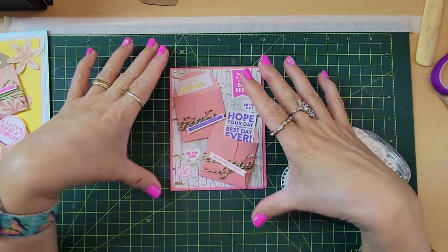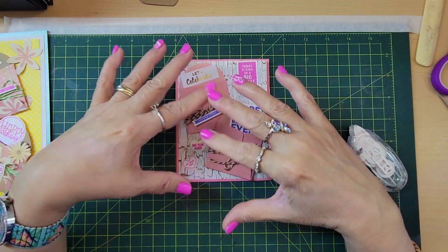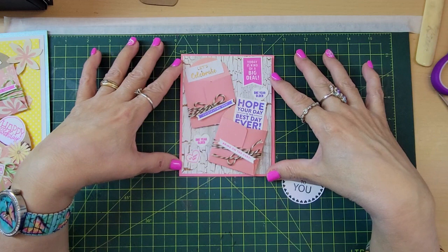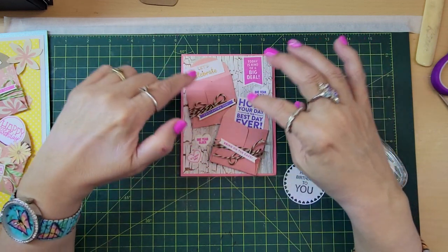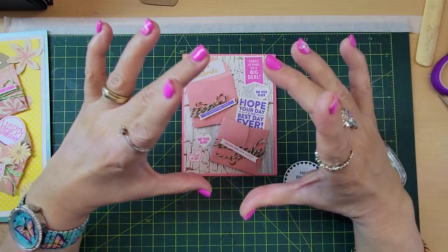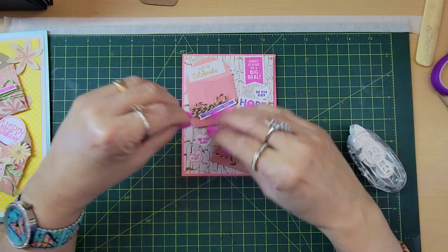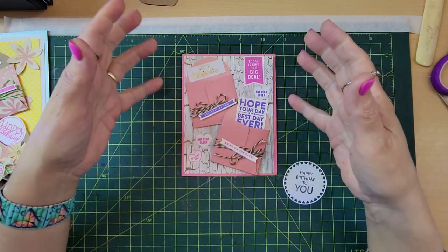I think it's just so very simple. The envelopes are the star of the layout on the card, and just all these little sentiments around. We don't need to have a really big sentiment — we can just use little sentiments all around, and it will make a great card.